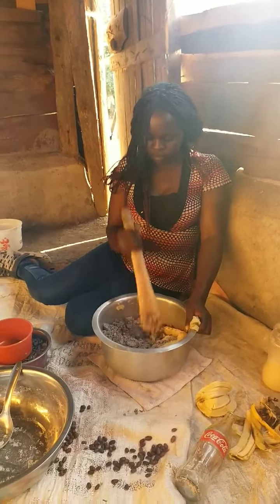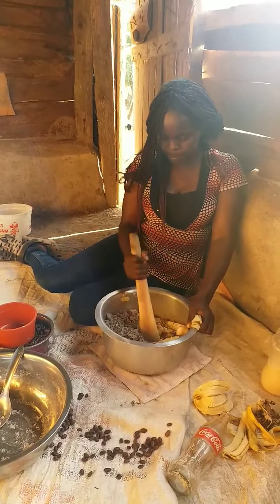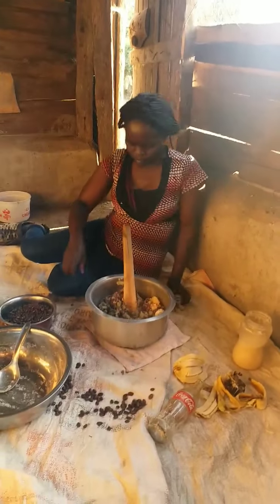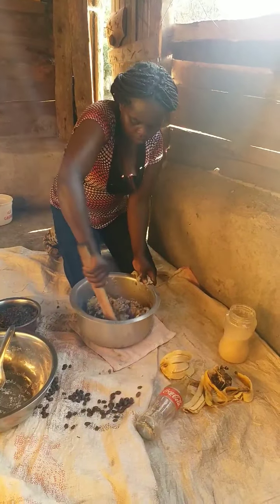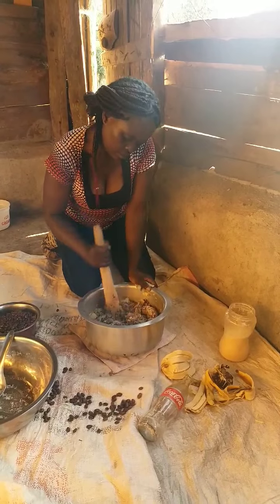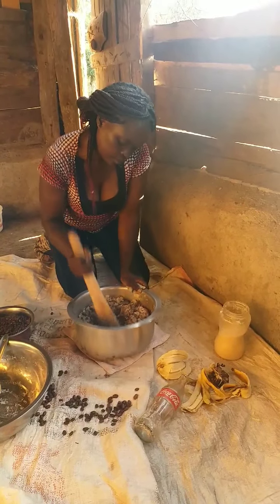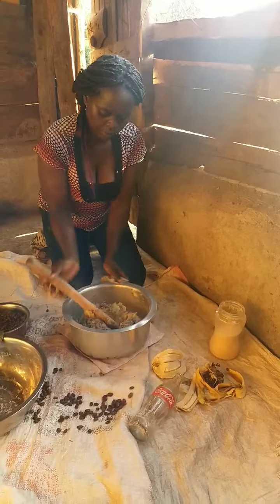Green bananas are full of something called resistant starch. It acts like insoluble fiber, which is the kind that can help keep your bowels working at their best. Resistant starch also helps lower your blood sugar. So it is good to eat bananas — you can cook green bananas with black beans or any other dish.